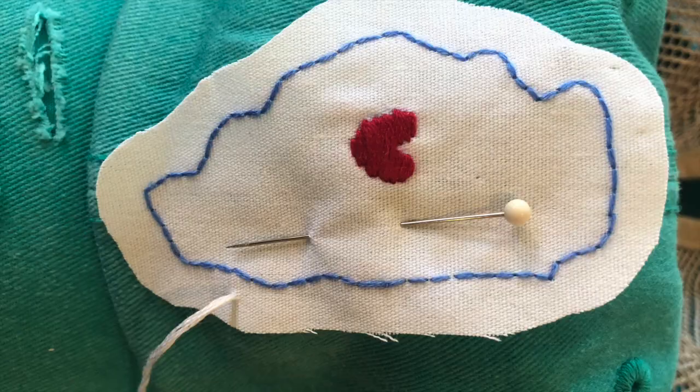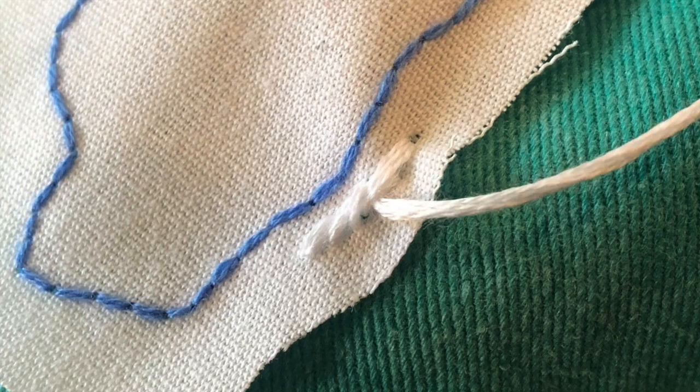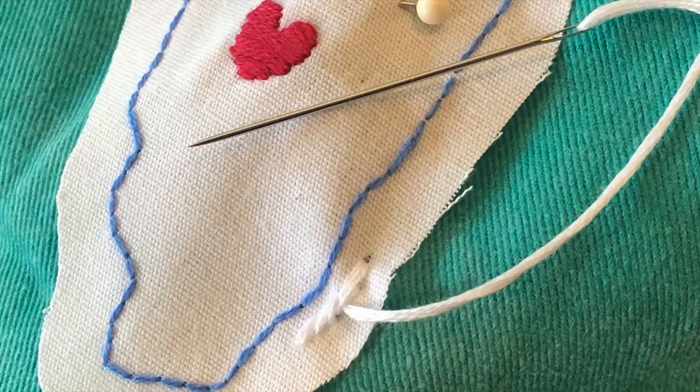With our Illinois embroidery, we created a tattered applique. We attached the applique to a hat using an outline stitch and frayed the edges of the fabric.